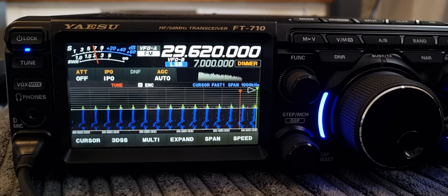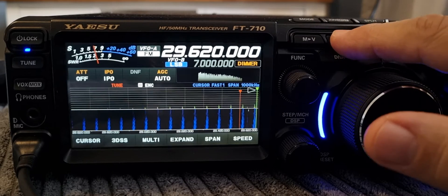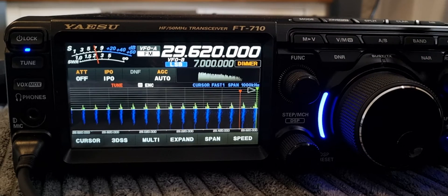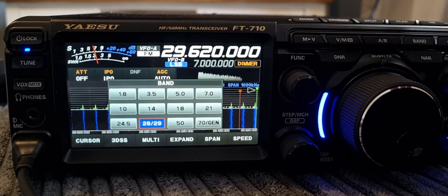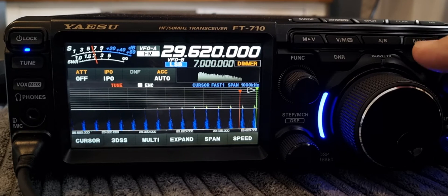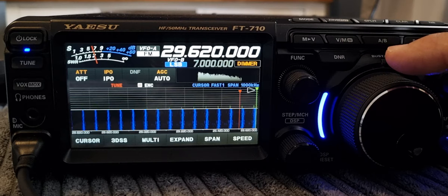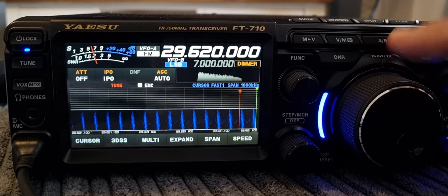First, we're going to get our frequency in. Make sure you're in VFO mode — hit the band key and select 28 to 29 megahertz. Then turn the VFO to the frequency you want. I'm selecting GB3CQ in the UK, which is on 29.620 output, and you can change it with your VFO knob.